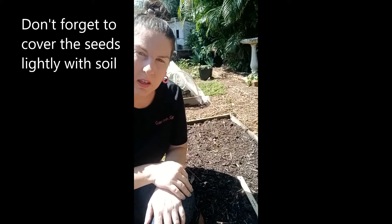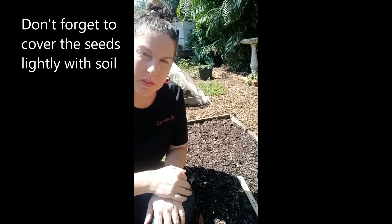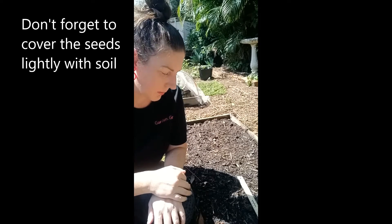Once they start germinating, I'll add some photos into the video so you'll be able to see how quickly these started germinating.